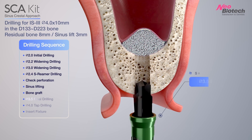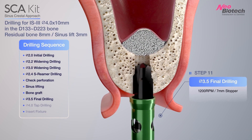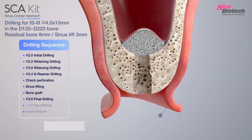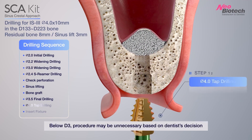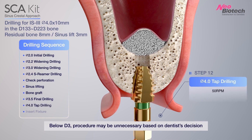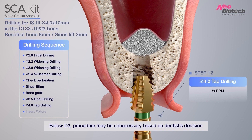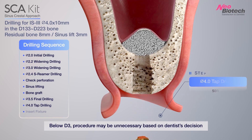Final drilling with 3.5 mm drill in surgical kit. When bone is hard like D1 or D2, tapping the Crestal Cortical Area with tap drill. But below D3, this procedure may be unnecessary based on the dentist's decision.